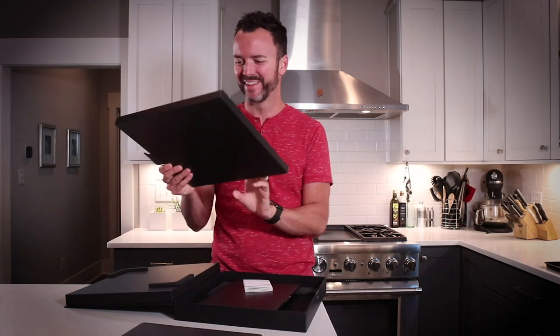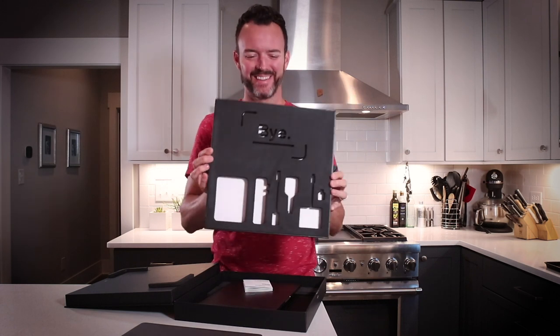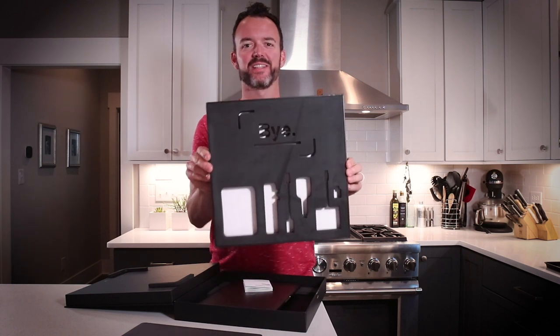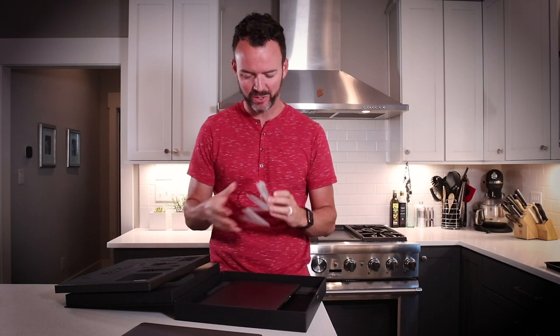That is awesome. It says bye — probably showing all of the dongles you would have to have to replace the LineDoc. So that is absolutely genius.